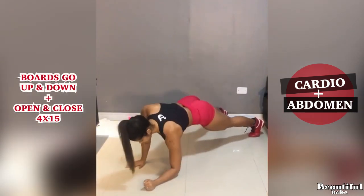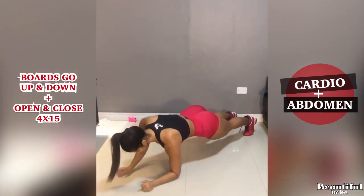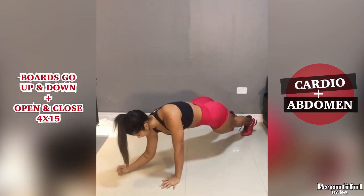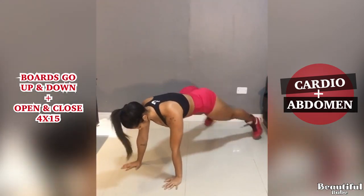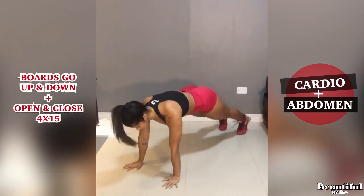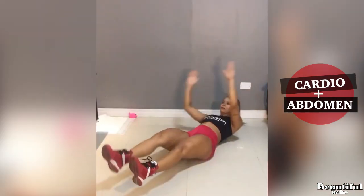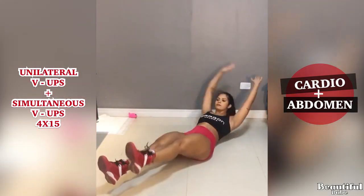Board go up and down with open and close. Unilateral V-ups with Simultaneous V-ups.